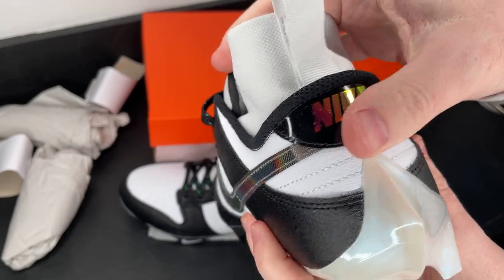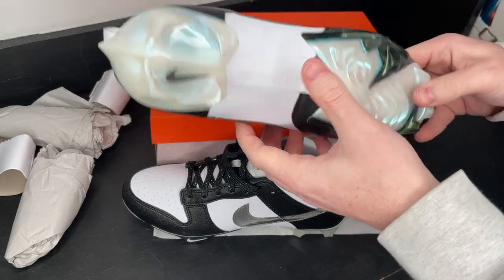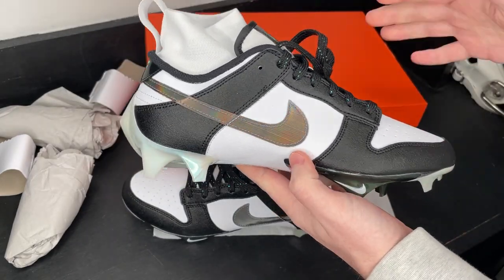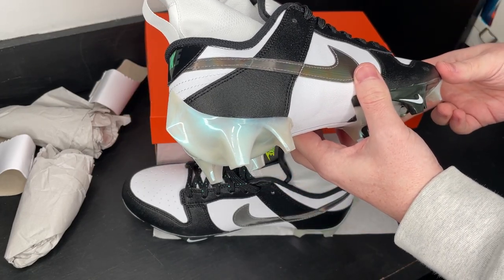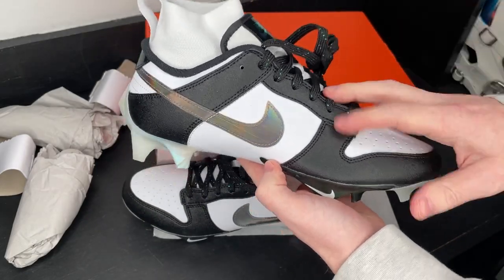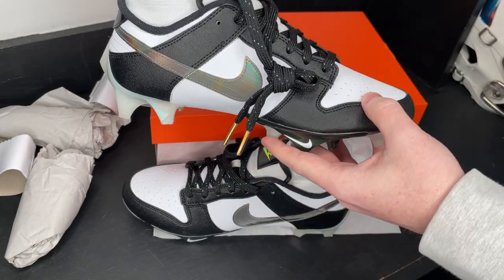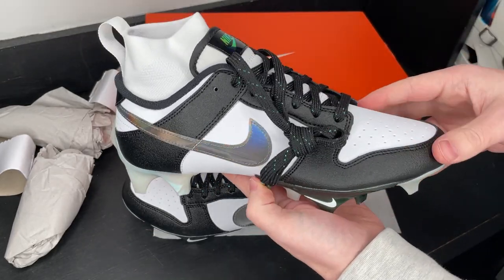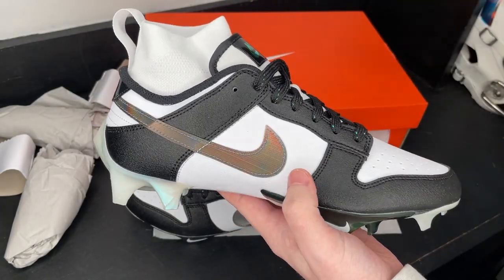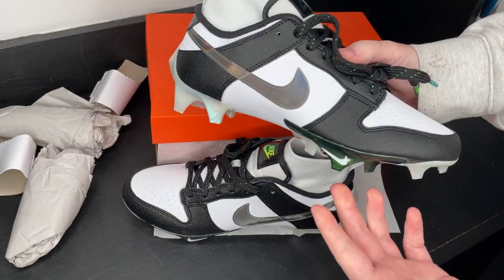The Nike Dunk football cleats have been really hyped up over the past six months or so. Nike started by giving them to some of their premier athletes — we saw Kyler Murray, Sauce Gardner, Javaon Holland, Kavon Thibodeau, and Micah Parsons wearing these during the NFL season. Nike dropped them to the public on February 14th at 10 a.m. and they sold out in under an hour in pretty much every size, with people already reselling them for a lot of money.